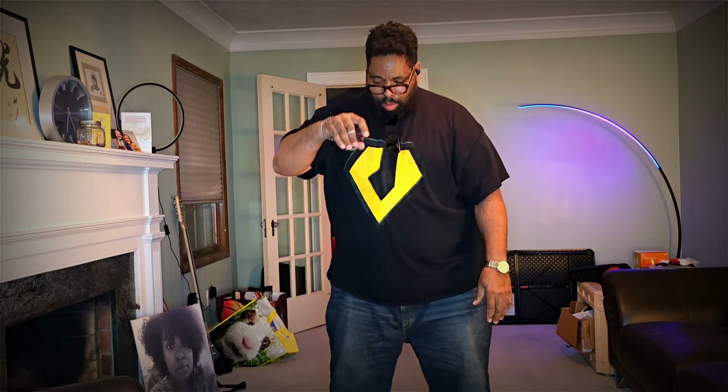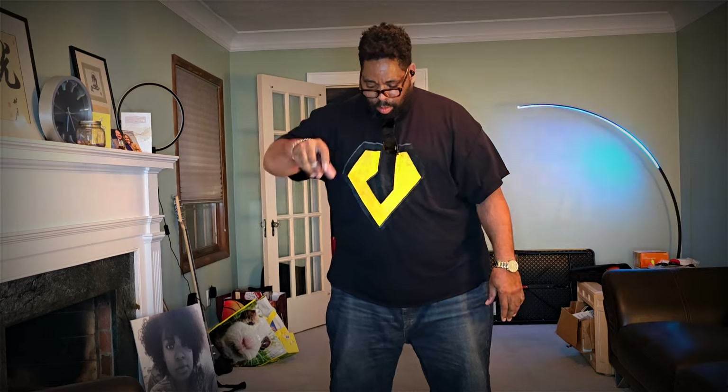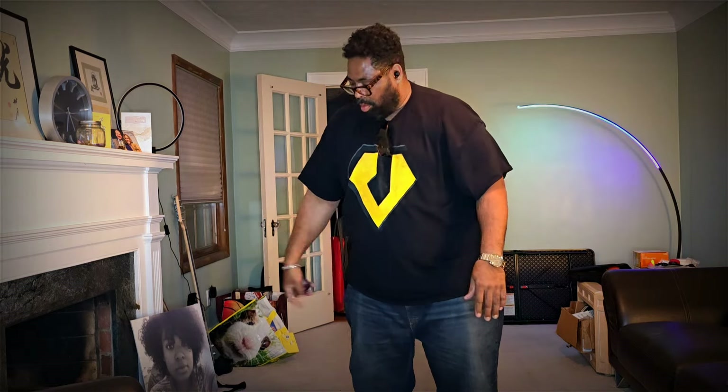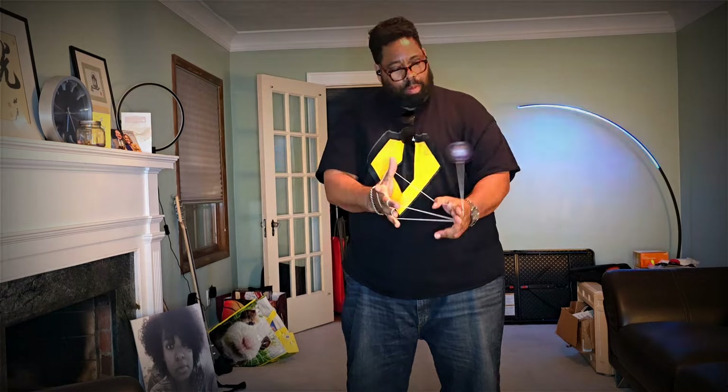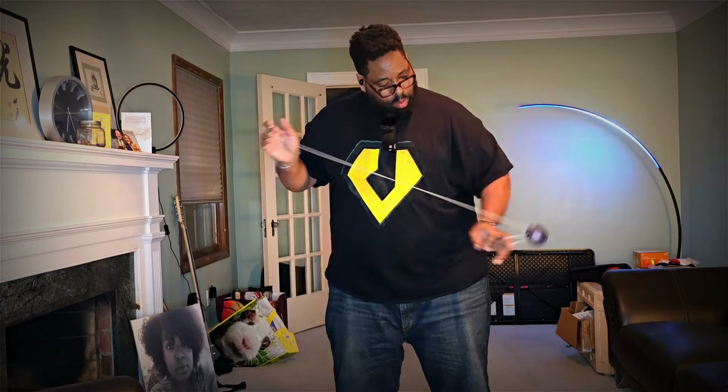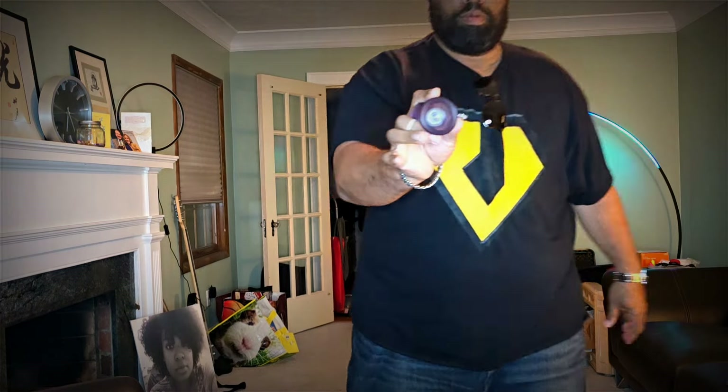Overall I give this yo-yo a seven or seven and a half out of ten. It's nice and it does add to your collection, but I can understand if somebody misses it, because this is a lot like the Plastic Fovea and the Triple Zero. I've seen posts where people have strong dislikes for those yo-yos, and this is about like those — nice and average. You'll have a good time.